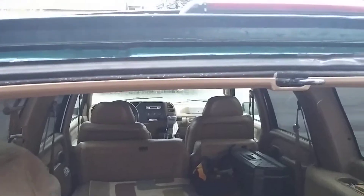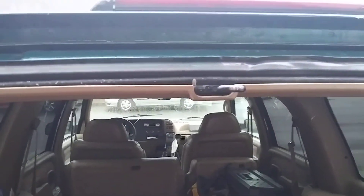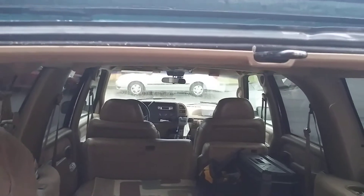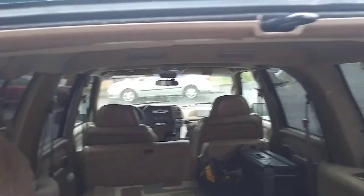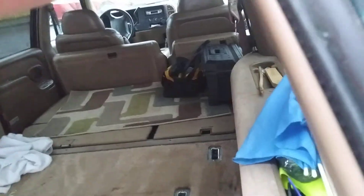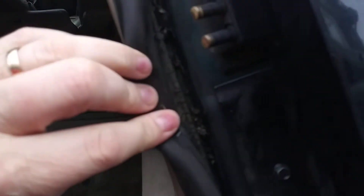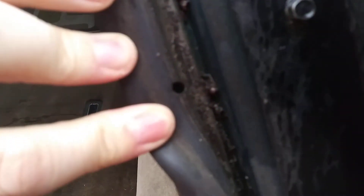From what I read online, they talk about replacing this seal. And I've seen some guys that took what's called backer rod and stuffed it in there. If you pull it back — you see that hole right there? — they try to fish a backer rod through there.